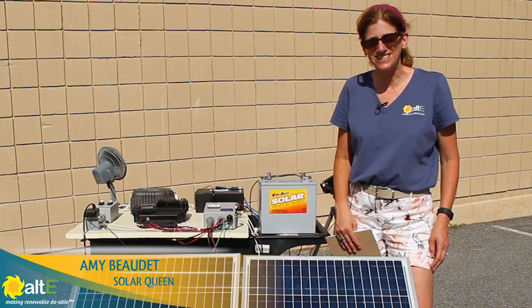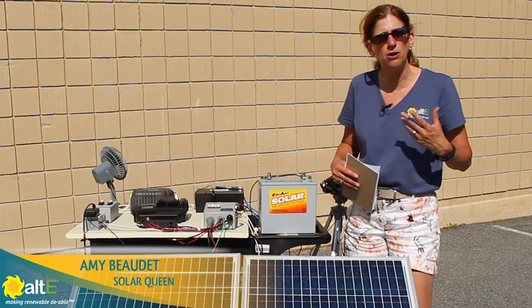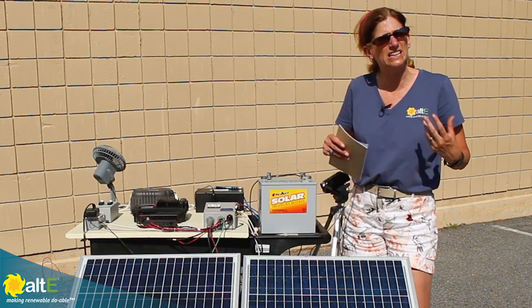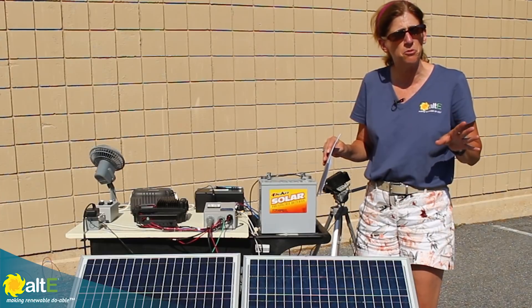Hi, this is Amy from the Alt-E Store. I've already shown you a video in general showing how shading affects panels. What I wanted to do is show you a little bit more detail and different options that you can take if shading is not avoidable.